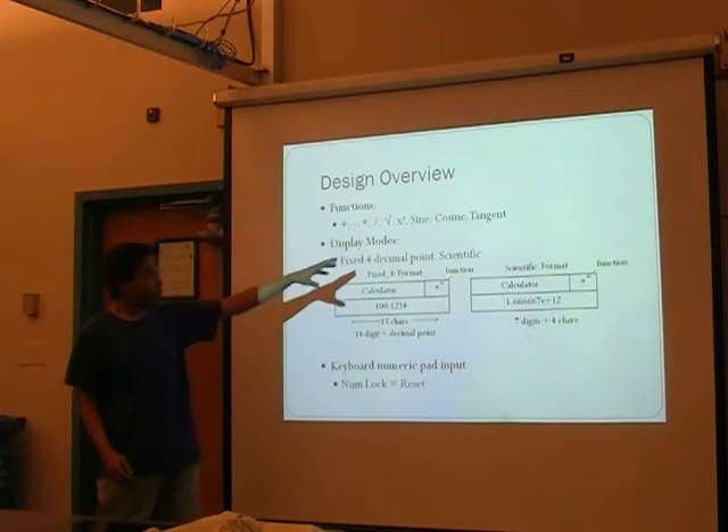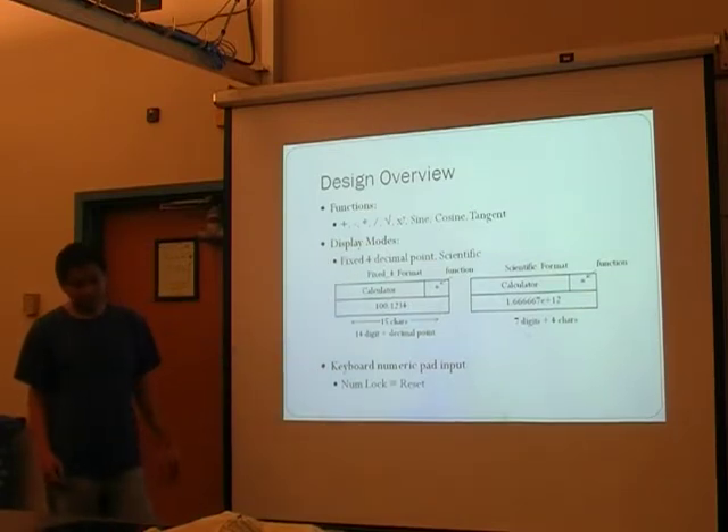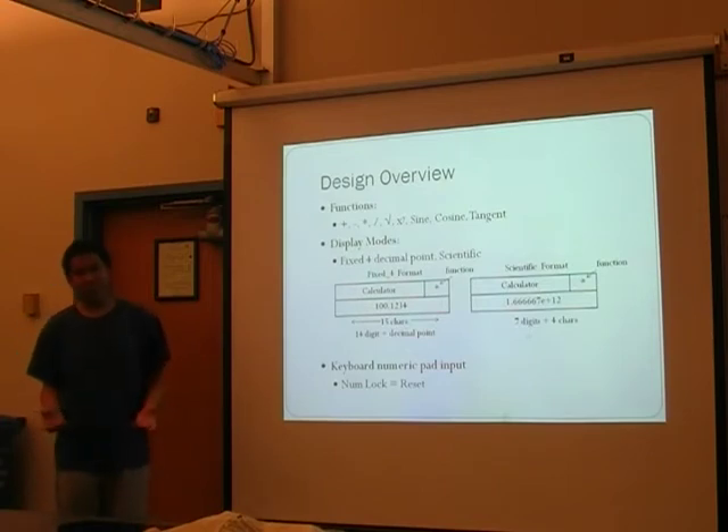With that, we also had to try to code our own sine, cosine, and tangent functions, since if we tried to import math.h it's going to bloat the code. And we have very, very little space to begin with.